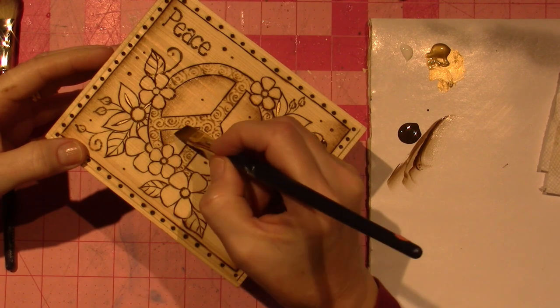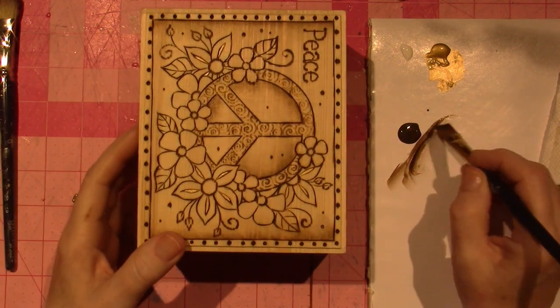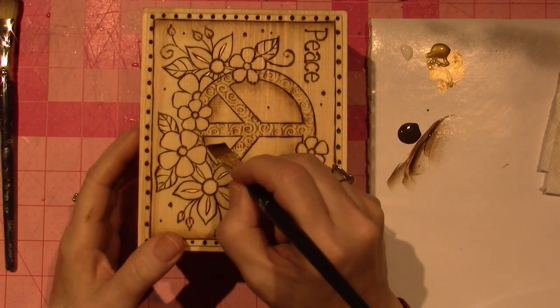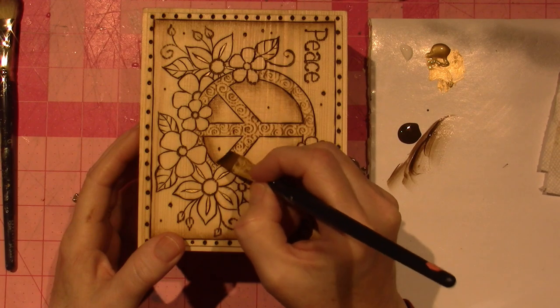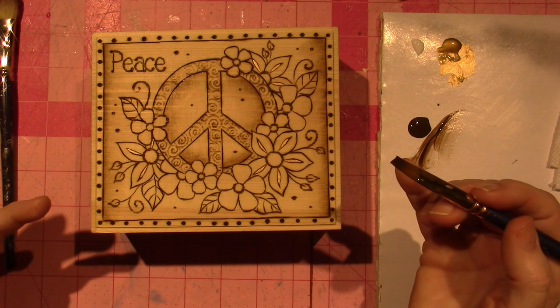I kind of like it so much that I'm not really interested in learning how to shade with the burner, so I just figured I'd turn on the camera, because I love seeing the piece come together.